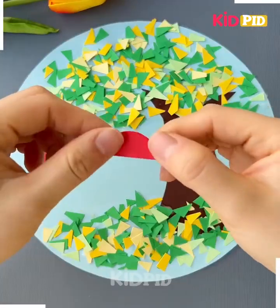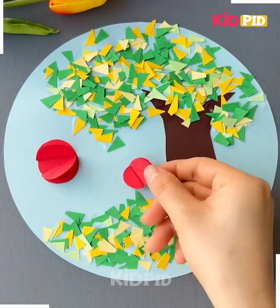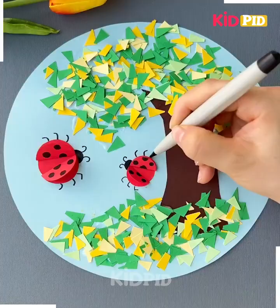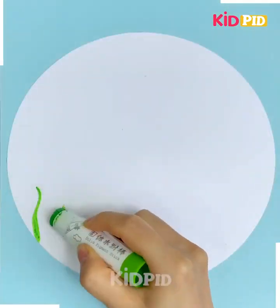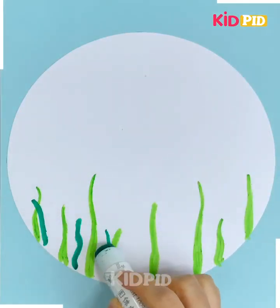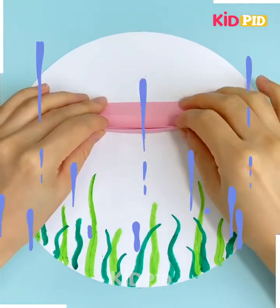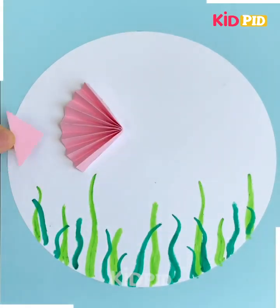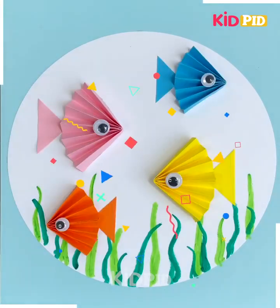Make bugs as you can see in the video. Wow, interesting fishes in the water! Draw green and blue grass. Take a paper, fold it, paste it, make its wings and eyes. Add more fishes like that.